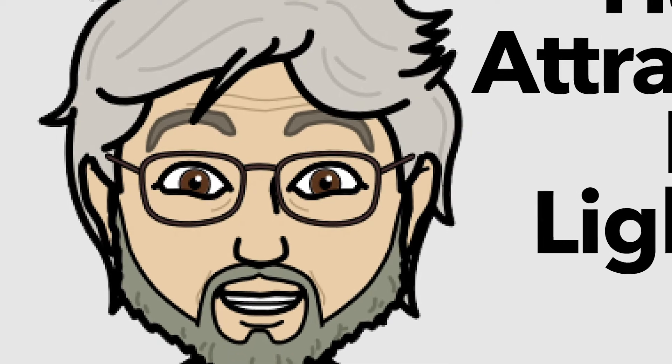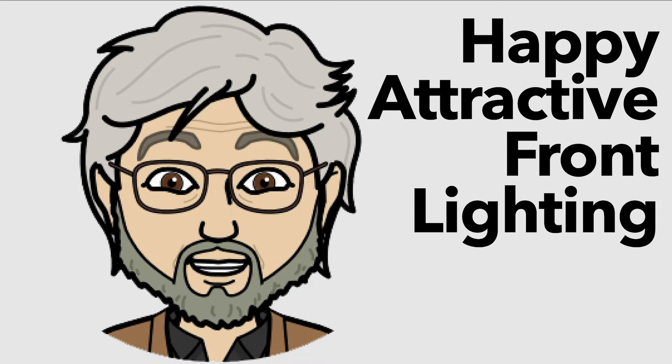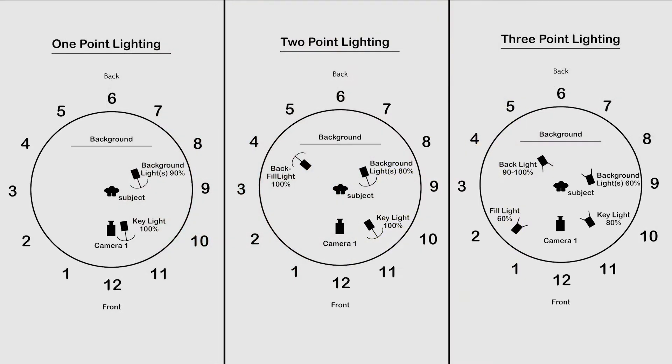When getting ready to record your speech, turn on all the lights you can. If you don't have a camera light or some other photographic light, make sure the room you're in has good lighting. Where you place yourself or the lights is also important. You don't want bright lights directly above, below, or behind you, or windows behind you. Good lighting will be slightly above and in front of you, preferably about 45 degrees vertically and horizontally. You can see the charts here that I have for 1-point, 2-point, and 3-point lighting.